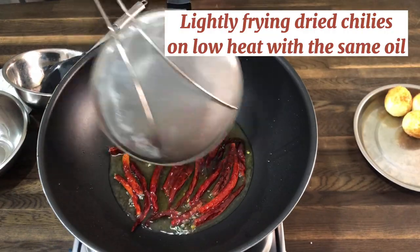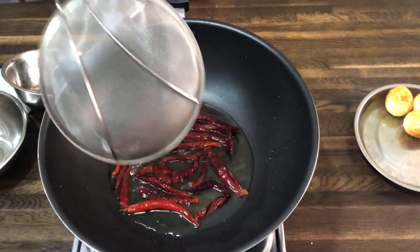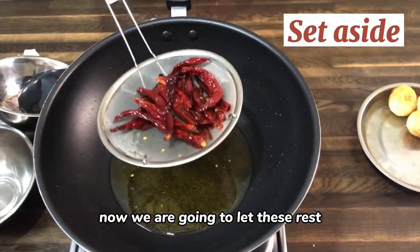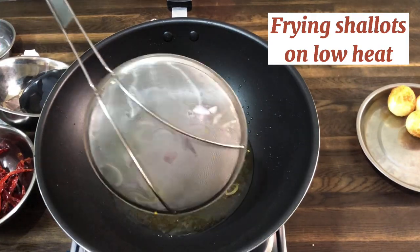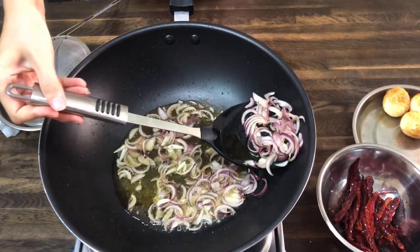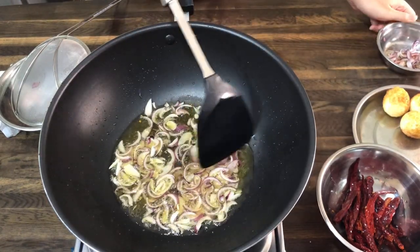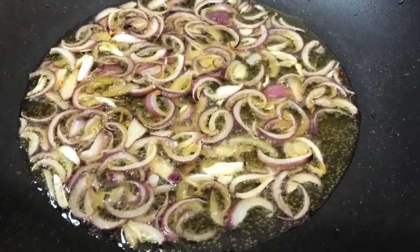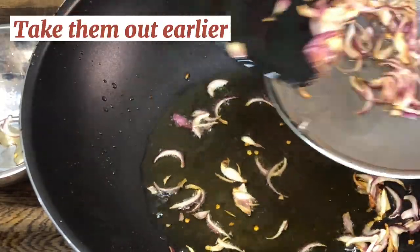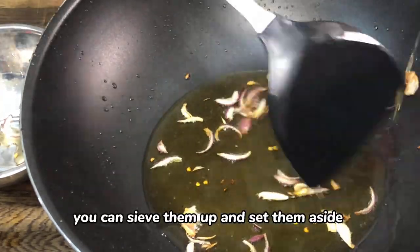Fry them on low heat. The frying process doesn't take that long at all — we just want to crisp them up. Now we are going to let these rest. We will be using some of this amount in making our sauce, and the rest we will crisp up and use as our garnish. Since the shallots are going to set and darken further when they're out of the heat, we need to take them out earlier. So when they look like they're about 90% done, you can sieve them up and set them aside.